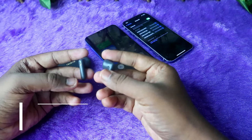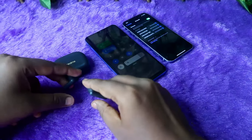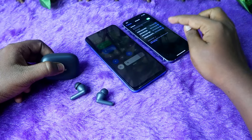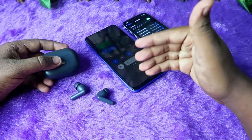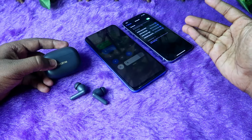To enter manual pairing mode, take both earbuds and press and hold for four seconds on both. Once done, you'll enter manual pairing mode. Then in the available devices section, you can see the Realme T300 and connect it to any new device.